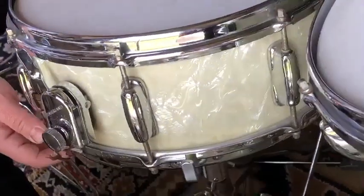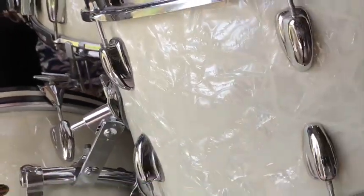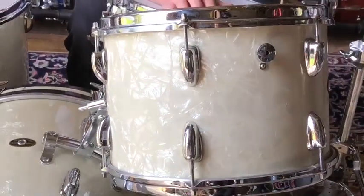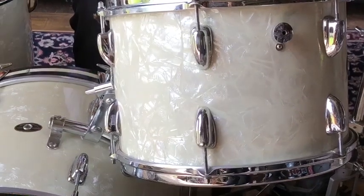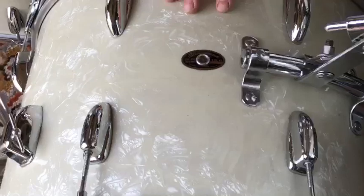Then we have the nine by thirteen rack tom, which is the only drum that doesn't belong to the set — it's a 1969 chocolate interior — but it matches and blends really well with the rest of the set. Then 14 by 20